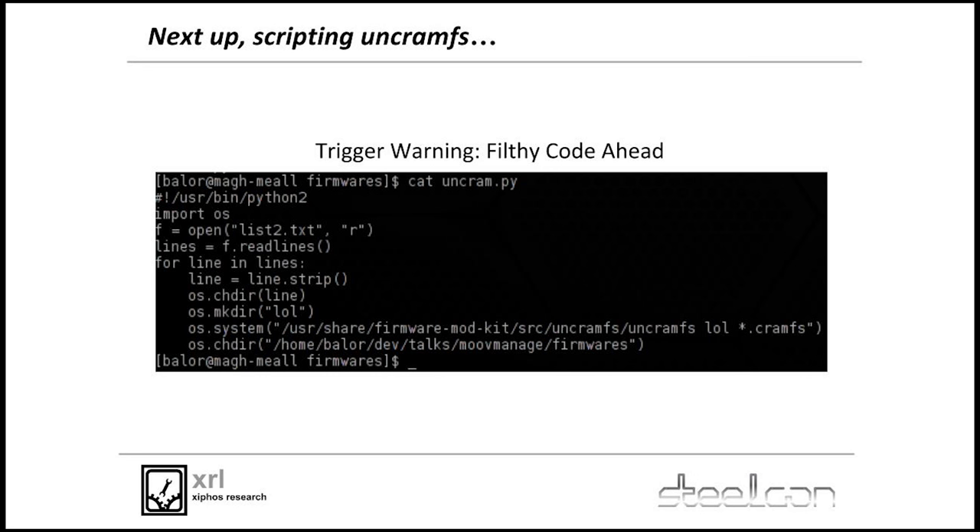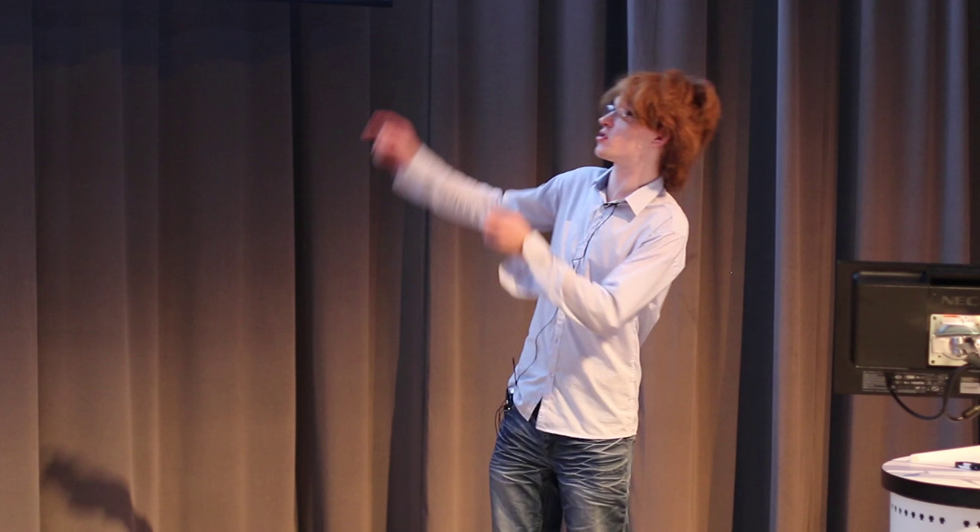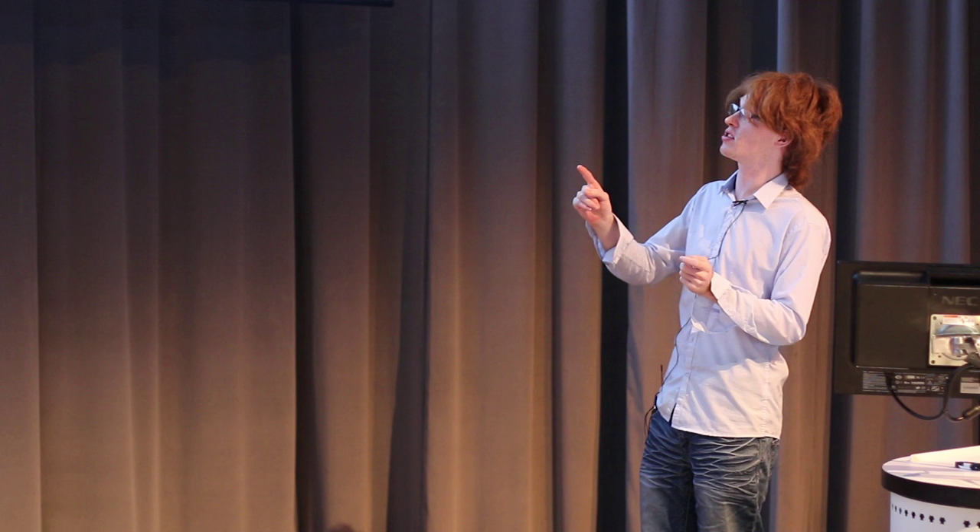Next up, when you've got an absolute shitload of stuff, you script on cramFS. Binwalk will tell you what kind of filesystem you're dealing with. Here's the most horrible piece of Python code in the world — it just calls the firmware modkit version of uncramFS and dumps out all the cramFS filesystems into a file called 'lol'. It's disgusting and you should probably not call system() ever, but it does the thing. It dumped out root filesystems so I could go through files and diff across versions to find patched bugs — your one-days, your ten-year-old-days, all the fun stuff.